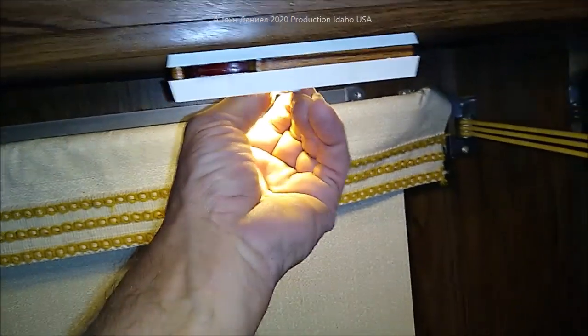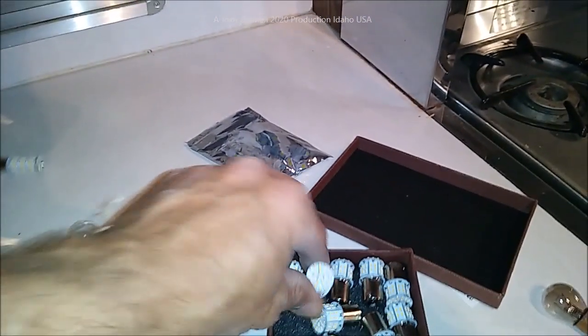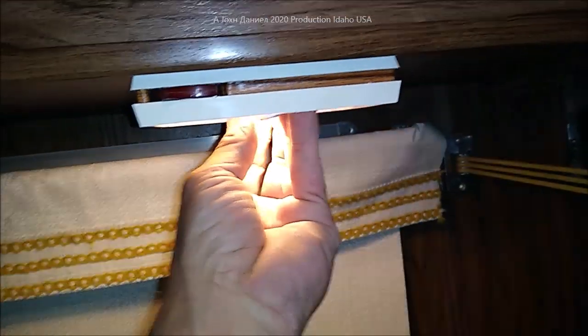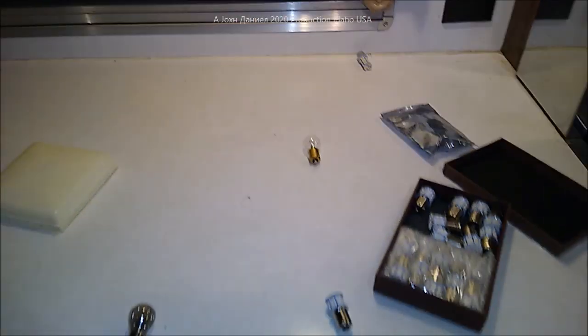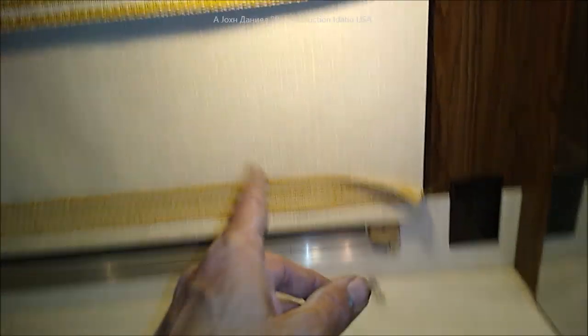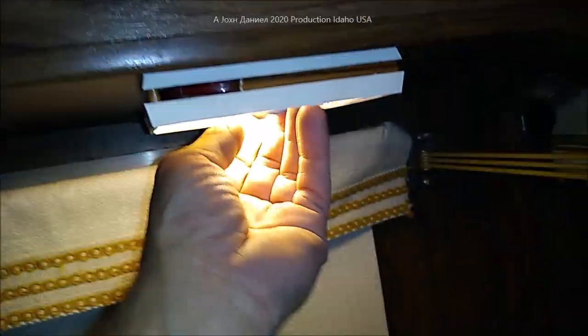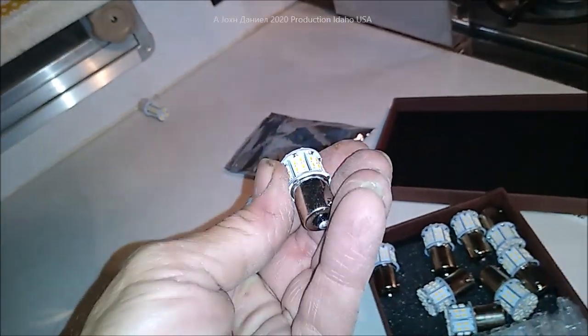Now we'll take that bulb out - I'll just leave the switch on - and I'm going to show you one of these nice little ones. They produce a little less heat but make about 25% more light, and they're still only about 2.3 watts. They don't really get that hot. So we're going to be swapping out to all these bulbs.